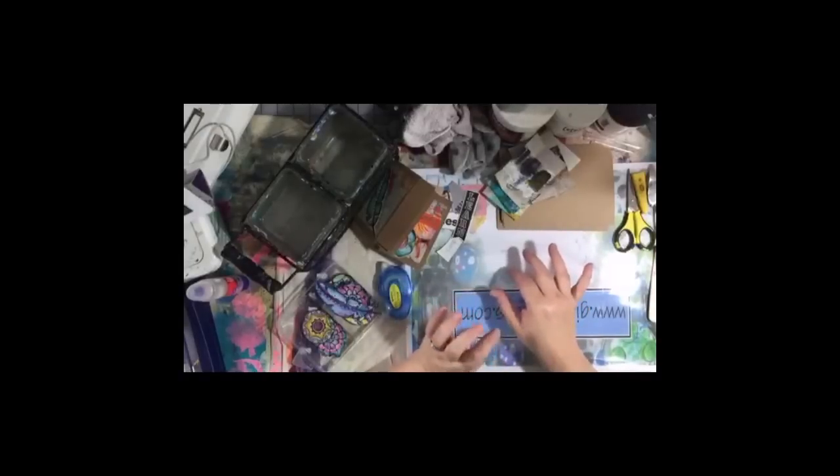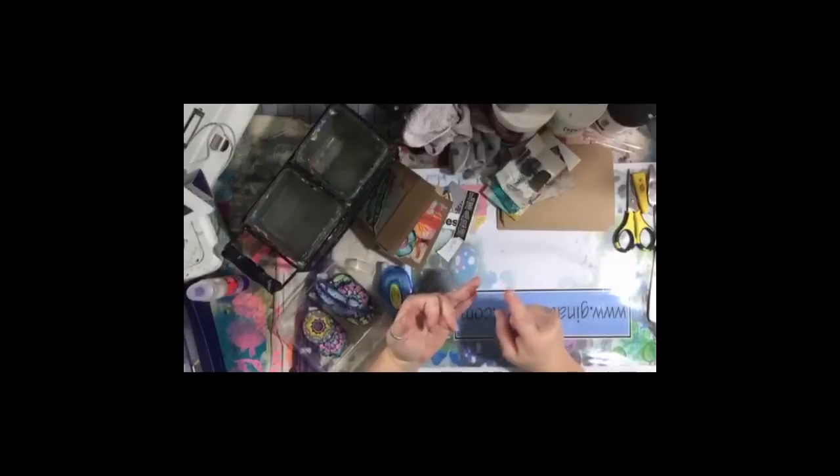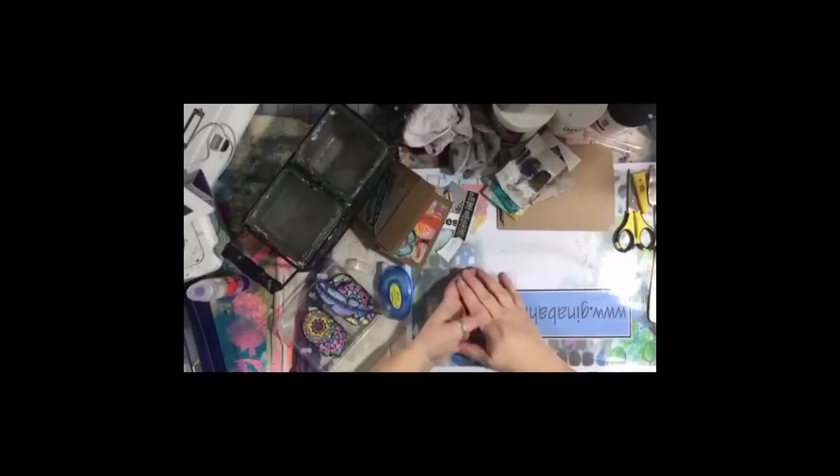I'll probably put this up on YouTube in a day or two. Murphy's oil soap should be a studio staple — it'll clean your brushes, clean your stencils, and get paint out of your clothes. I would definitely stock up on Murphy's oil soap if you haven't already.